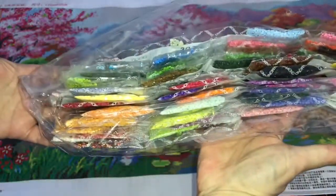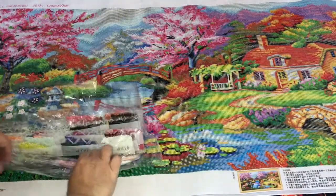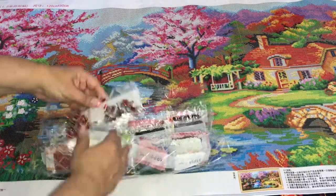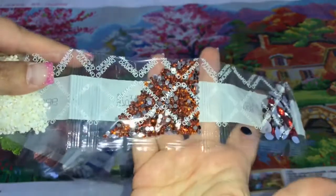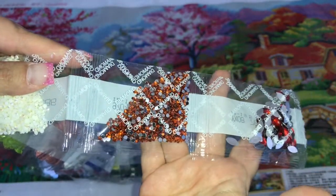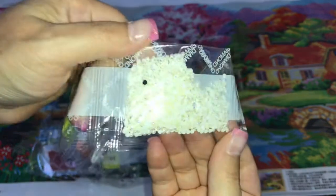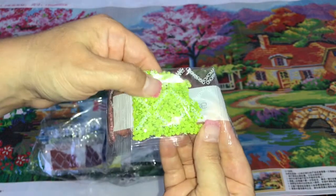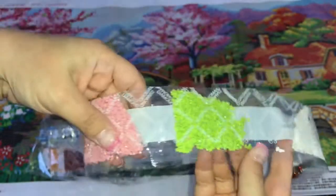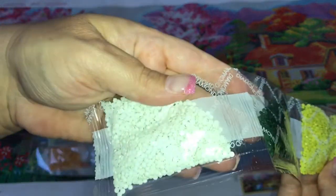Here's the huge bag of diamonds. We've got some special gems - we've got these red marquees, we've got these copper diamonds, and we've got these white AB diamonds that look more like pearls. Look how pretty those pearls are.